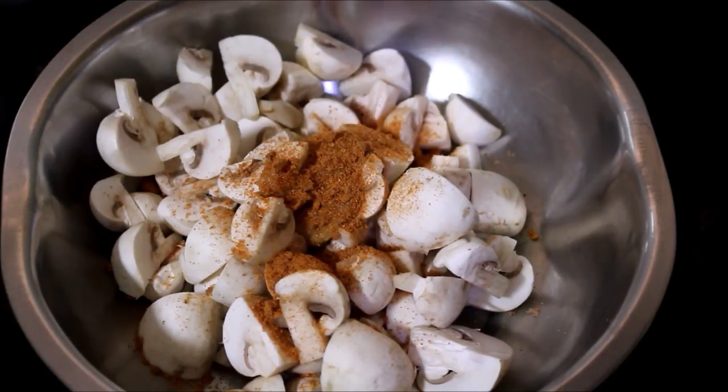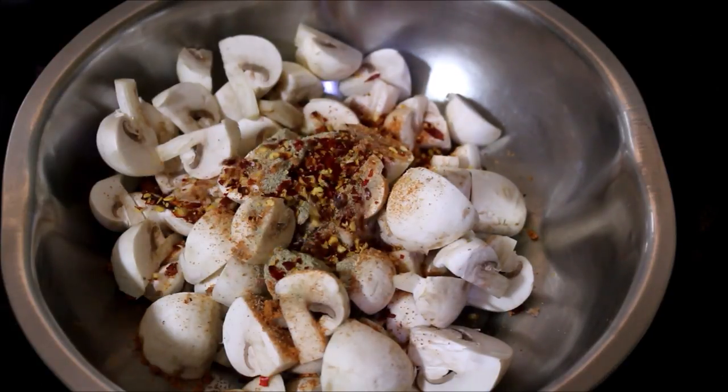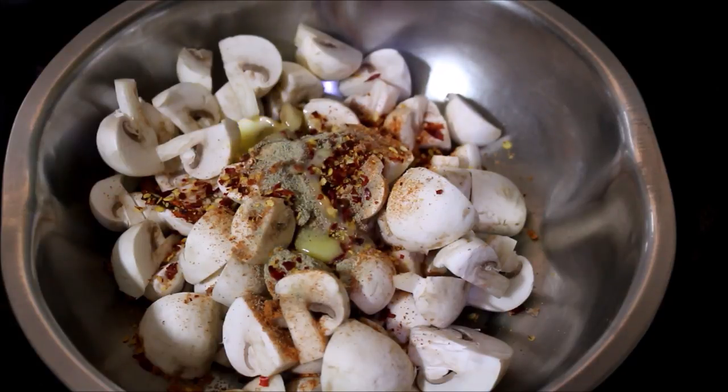Sichuan masala powder, chili flakes, salt, and pepper powder. Mix it all up and add the mushroom.